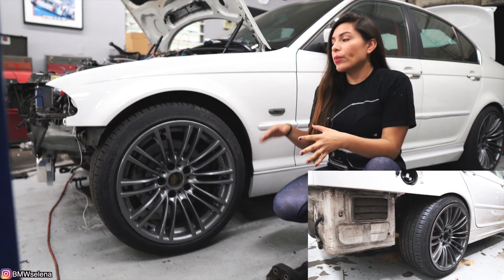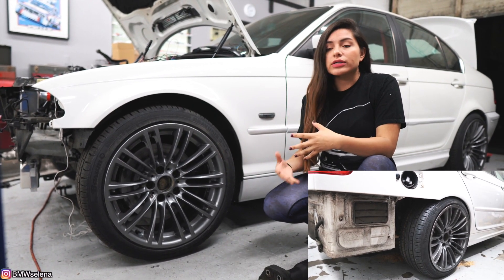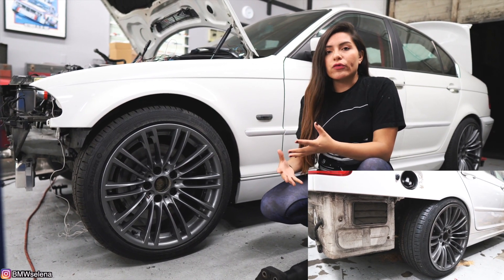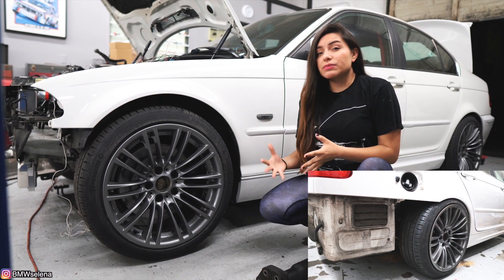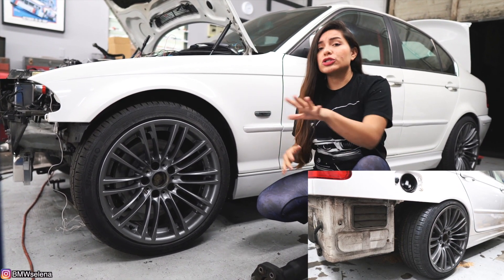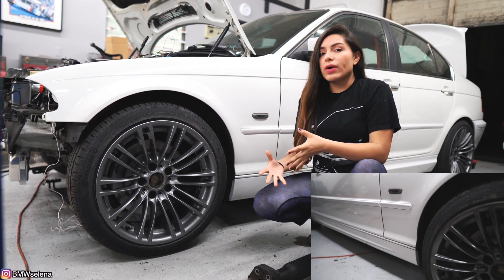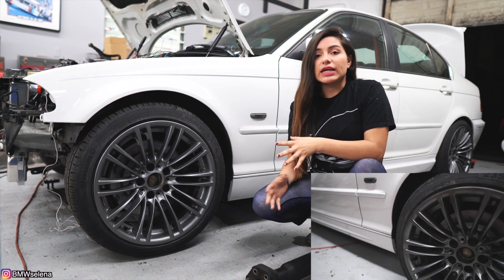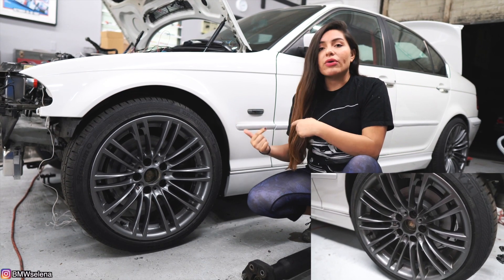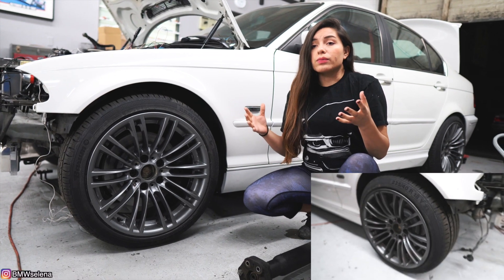As far as the suspension goes, we went with an air ride suspension — the manual one. We got a good deal on it so we decided to install it. The main reason I went with air ride is because this is a daily, and I just don't want anything scraping the bottom or anything like that. I went with air ride and Shop Life TV installed everything — he did a good job, no leaks. I'll show you the compressor in a bit and how we routed all the airlines through the cabin, hidden, so it doesn't take up the whole trunk.